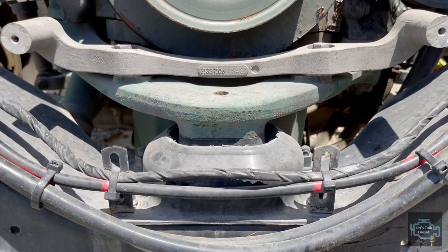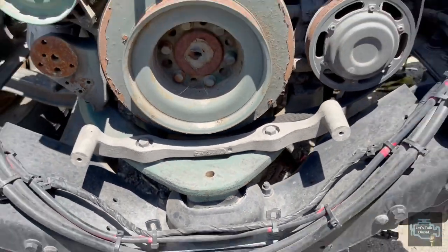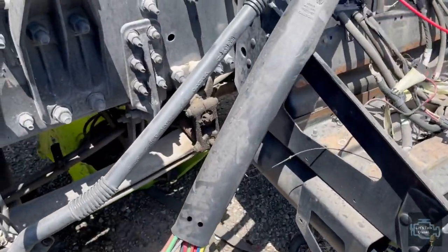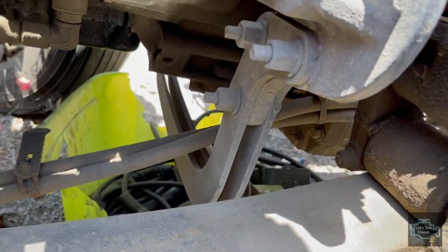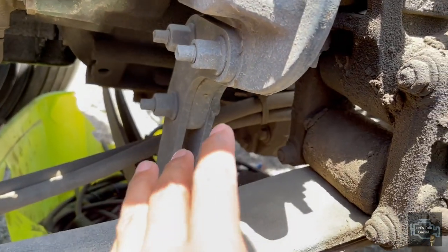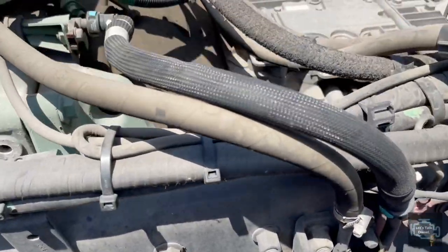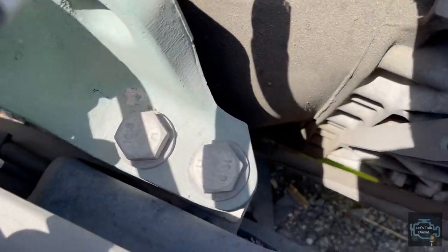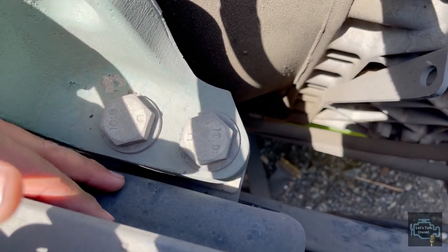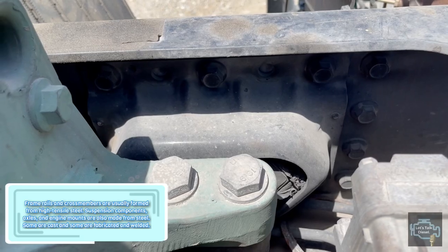As you can see, the second cross member holds the front engine mount. Now we're gonna check out the other cross member over here - this one is here because on this part you can see the engine mounts. These are the rear engine mounts; there's one in here and the other one is over there.